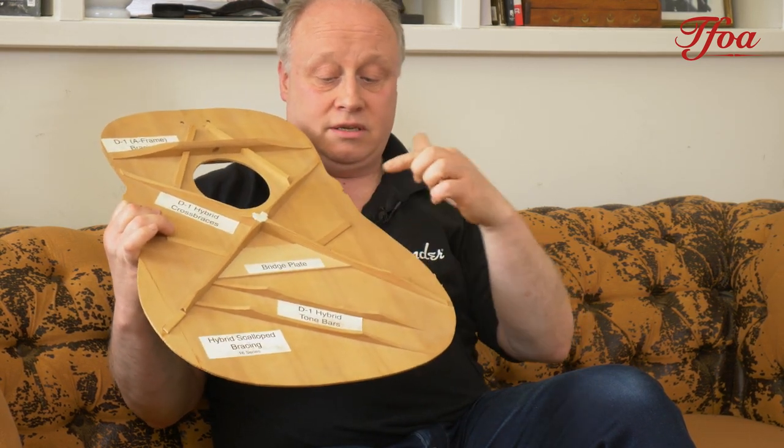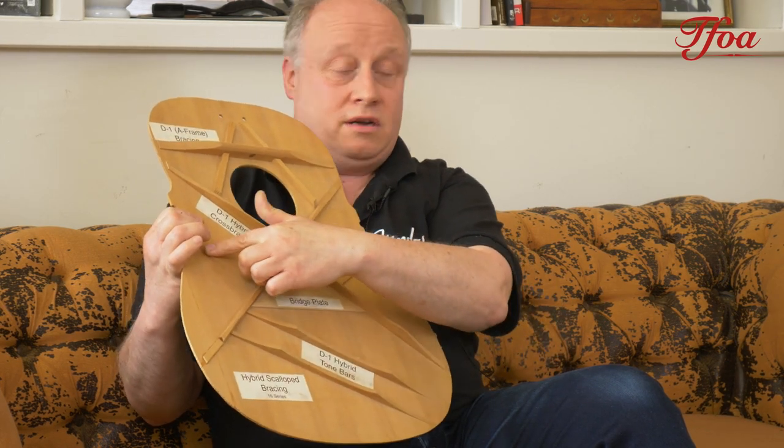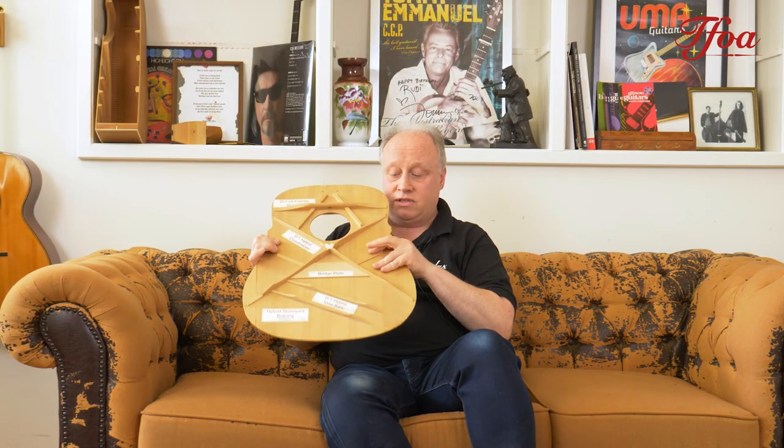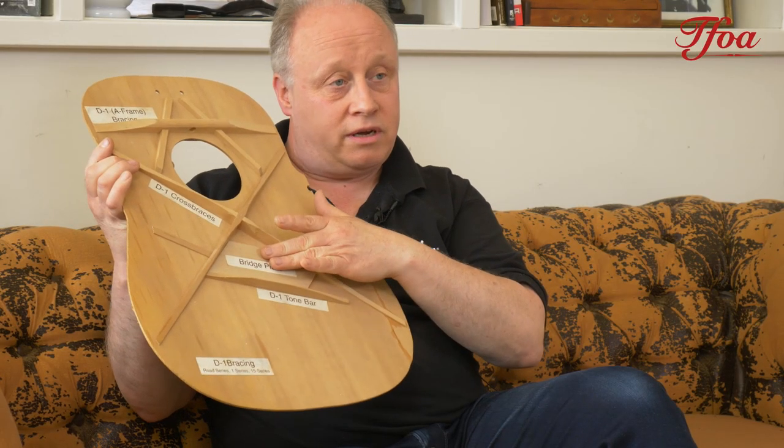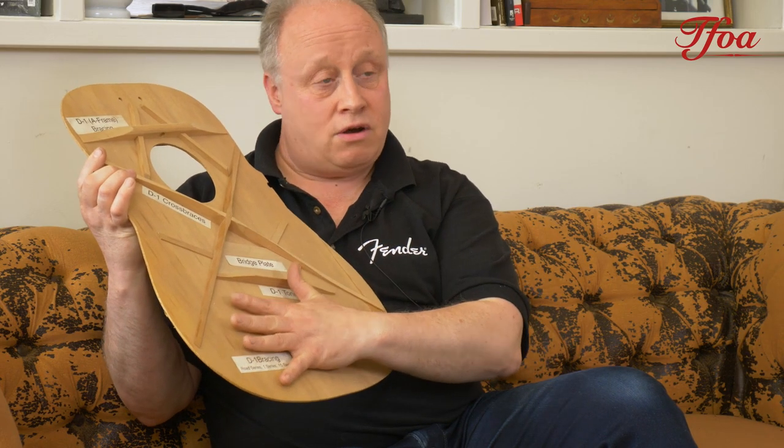Again we have scallop bracing, but the finger braces here are very very small and thin so this area can really vibrate. In their other series there's only one brace right behind the bridge plate — another one is gone, allowing the whole area to vibrate much more. They are still developing different bracing patterns to enable tops to vibrate as much as possible, and we have to remember that no two bits of wood are the same, so each one is individually done to produce the best out of that particular piece of wood.